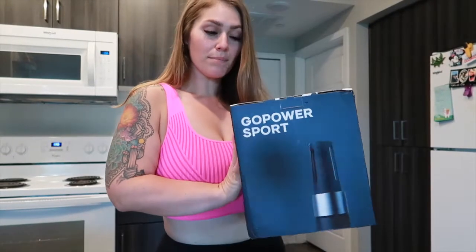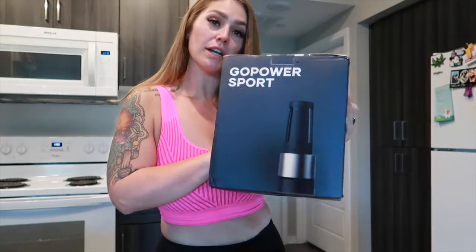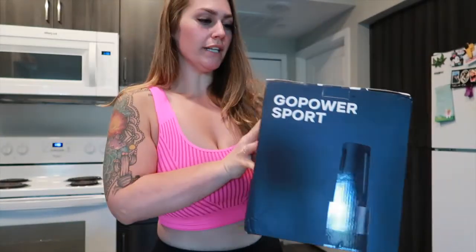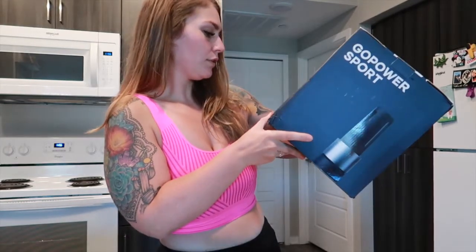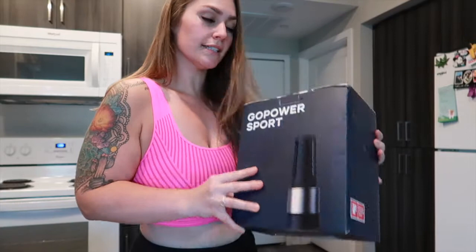Alright, so we have our OYeet blender right here. I have mine in dark navy blue — it's really nice. The box looks black at first but the more I look at it, I'm pretty sure this is dark navy blue. Let's go ahead and unbox this and see what she looks like.